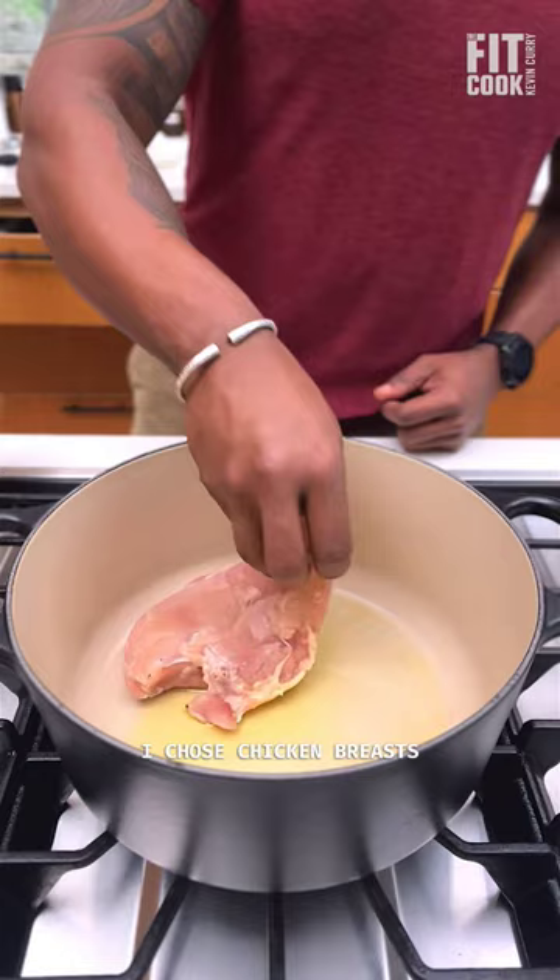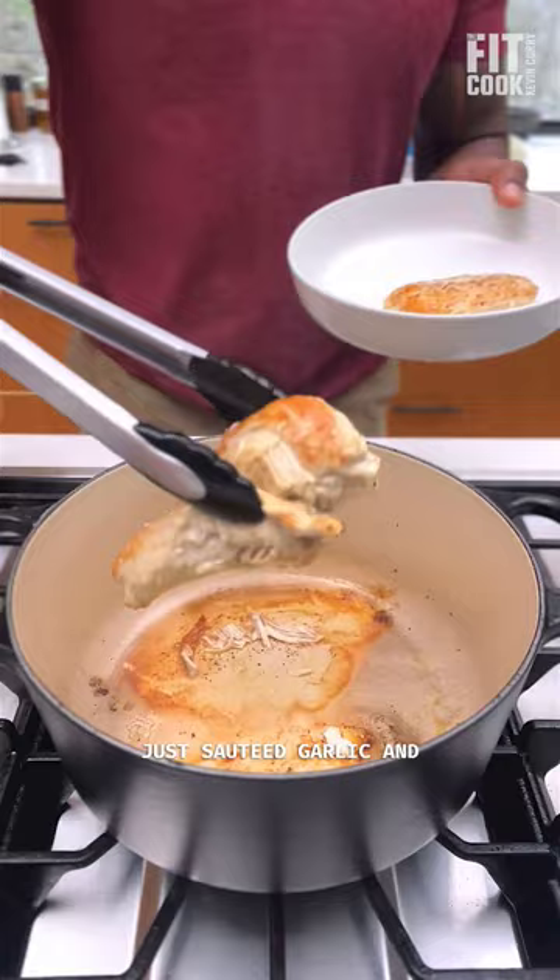I chose chicken breast to keep the recipe leaner, instead of using whole chicken pieces with skin and fat. After searing, I just sautéed up garlic, ginger, and onion before adding in the sweet potato.